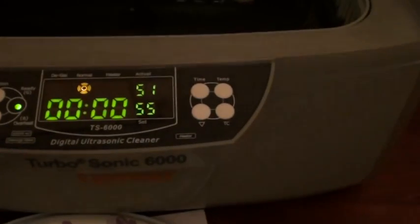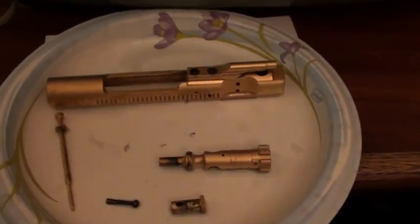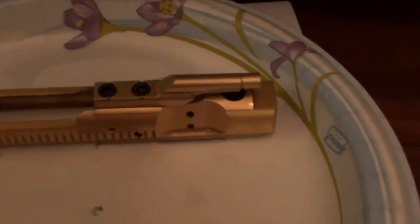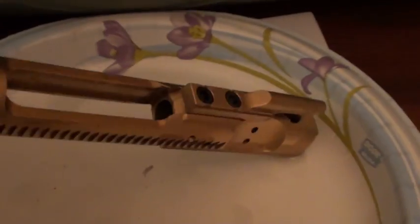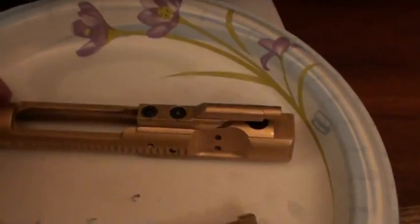It only reads 51, but that's 51 Celsius — which is actually hot. You can see the actual bolt carrier itself. I didn't do any pre-soaking or anything, and all the black is gone. You can see down inside of it, it's nice and clean — and it's now gold again.